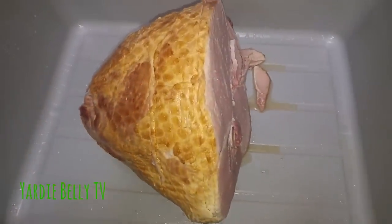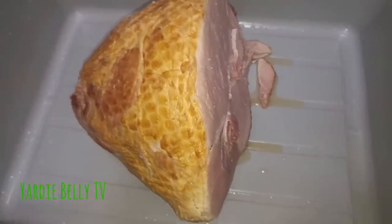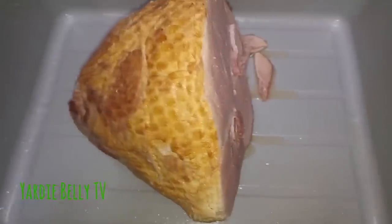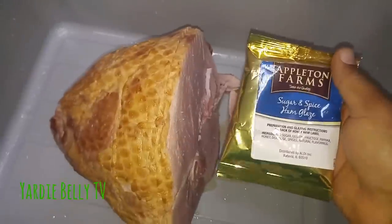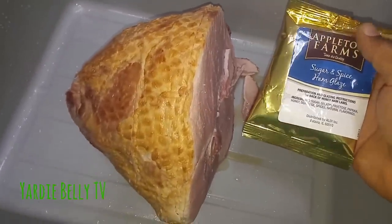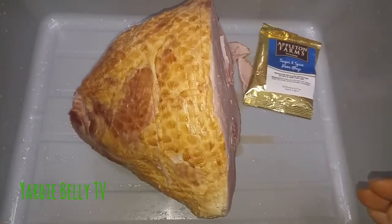A very nice piece of spiral ham, and I'm gonna just dress it up a little bit, put it in the oven. I always try to make mine a little bit nicer, you understand, with some extra flavoring.